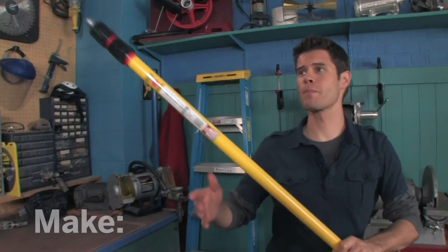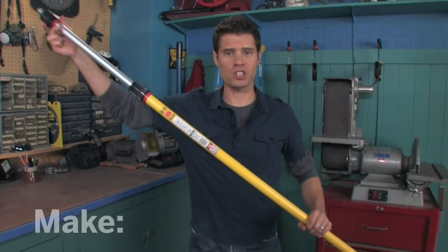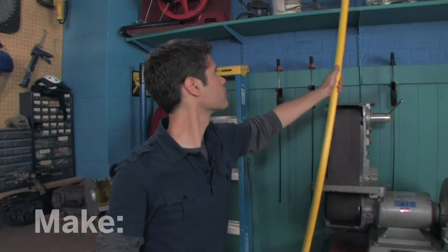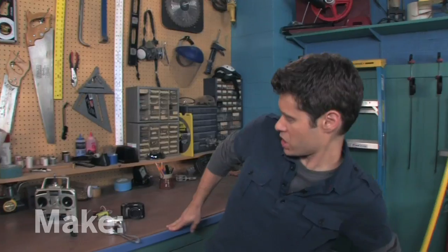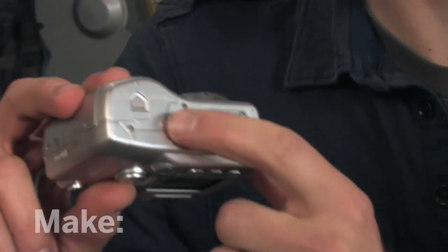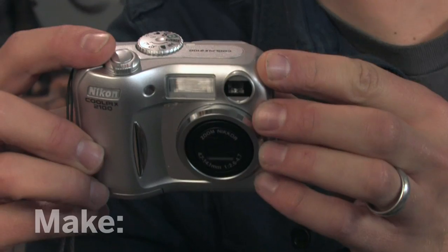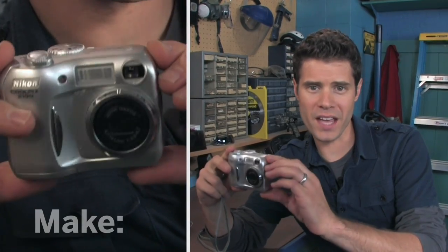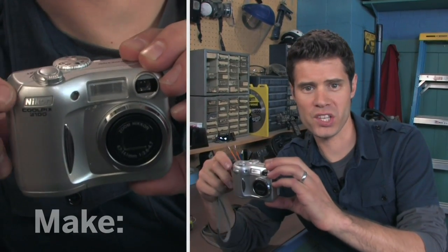This is the pole we're going to use to mount our camera. It extends out to 24 feet — you can pick these up at any paint store. Most cameras can work with this system; you just need to have a tripod mounting hole and an accessible shutter switch. So there are two things our system will need to do remotely: one, tilt it up and down to aim, and two, press the shutter.